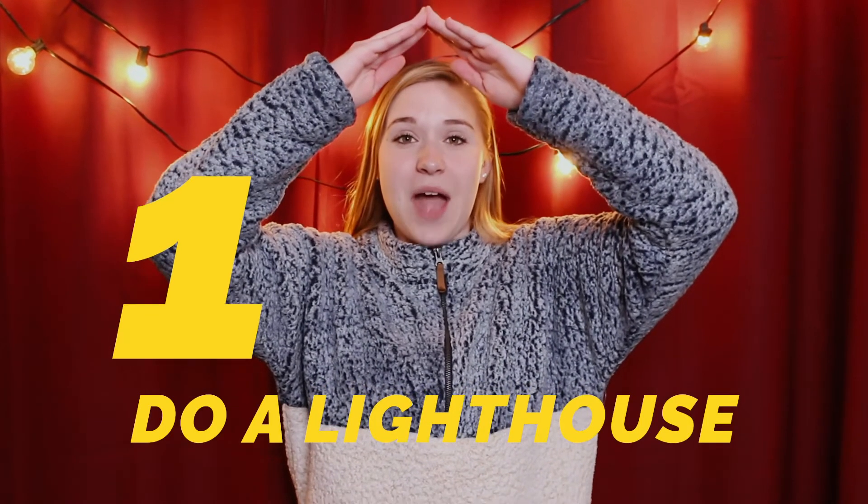Hey friends, do you guys remember My Lighthouse? We did it last week. Now we're going to do it again so that you guys can know it and practice it at home. First we're going to start by doing a lighthouse and we're going to jump up and down when we do it. We're going to sing.